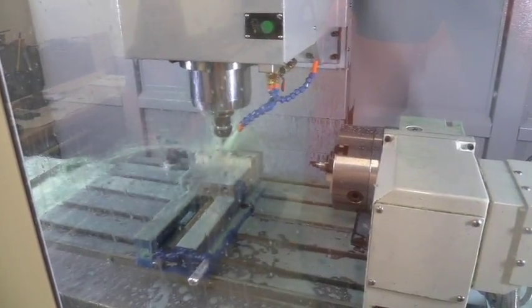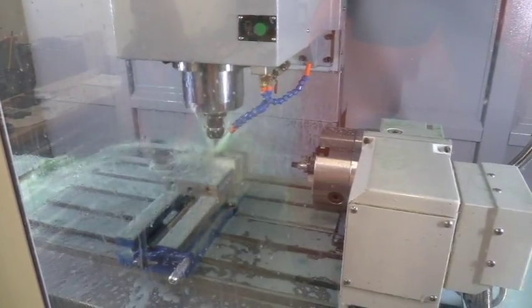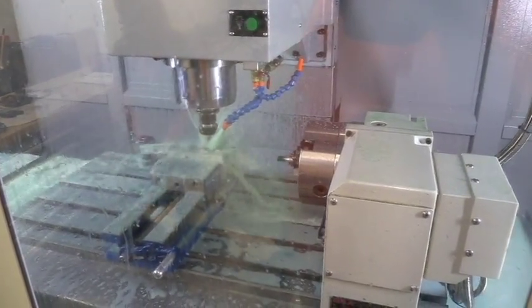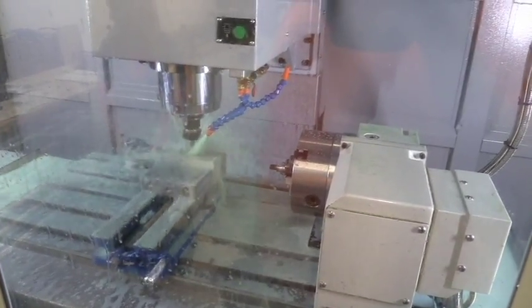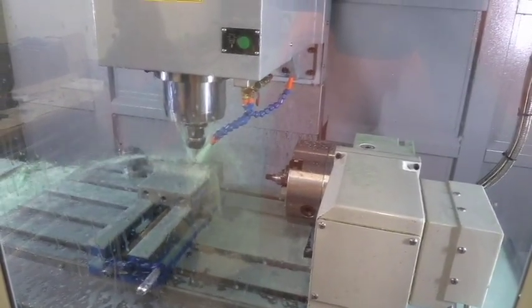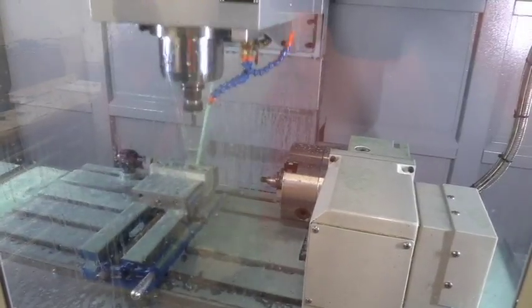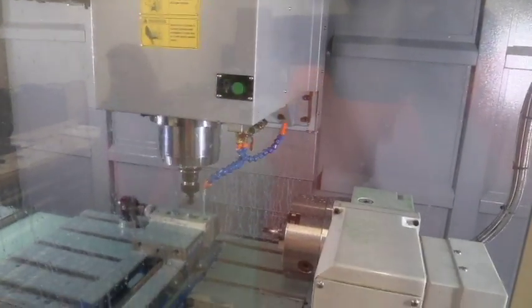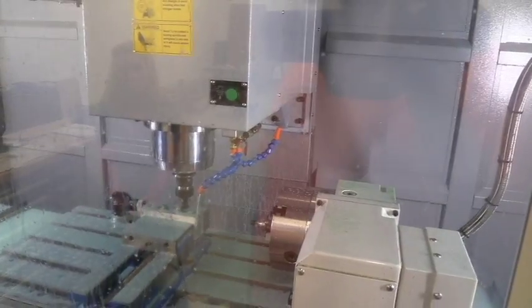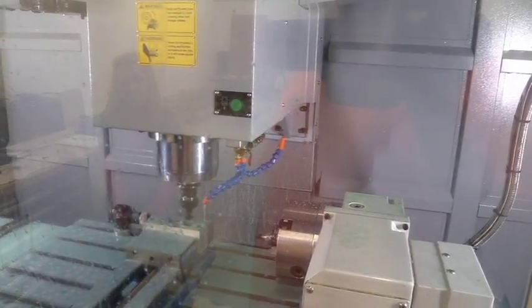That's putting the hex on the plug — that's a half-inch hex so you can use a half-inch socket to take that in and out of your gun. Now that that is done, it's going to switch out the tool. That's a chamfering tool — we're going to come in and chamfer the corners so there are no sharp edges on it.